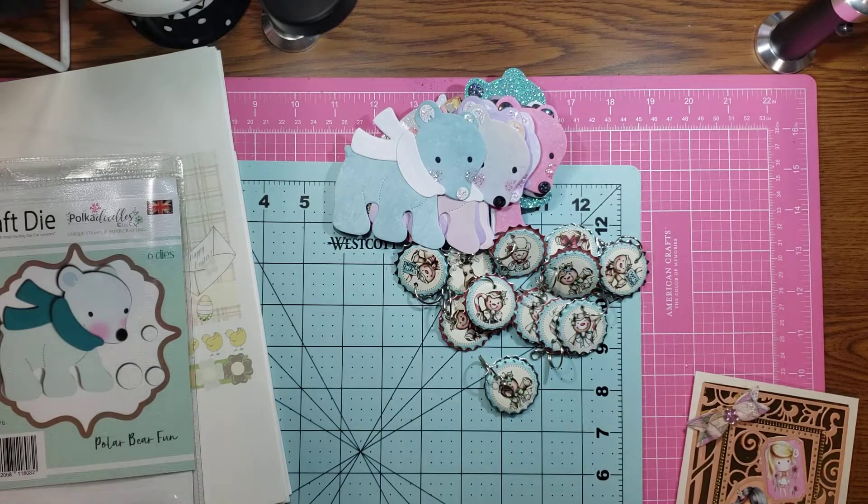There's just a couple things that I wanted to show you guys. And of course I did this all poke-a-doodle style because I'm just obsessed with poke-a-doodles.